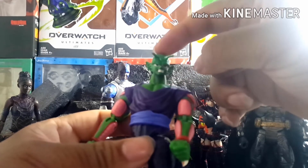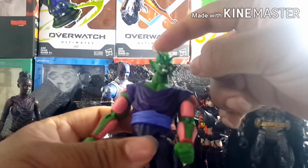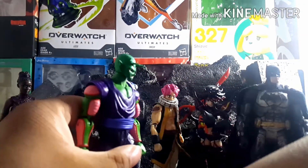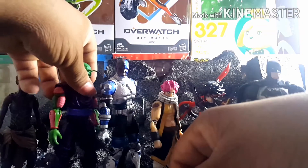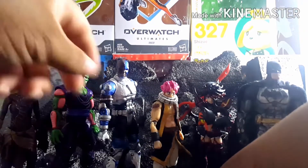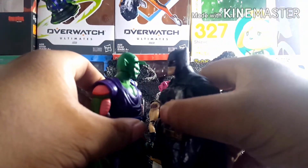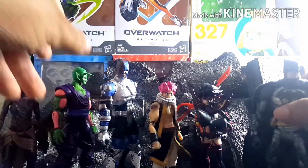I also kept the Dragon Stars accessories — mostly the turban head and the normal head — because the cape version doesn't come with an alternate head. As you can see, I do wish he was somewhat taller, but compared to Batman he is somewhat taller, so I'm not too bothered by it.